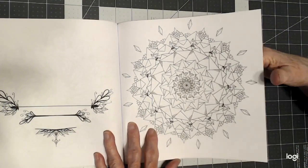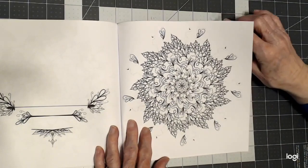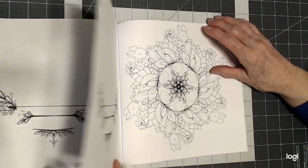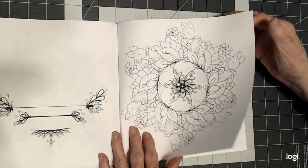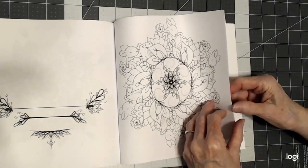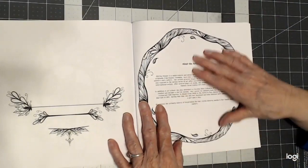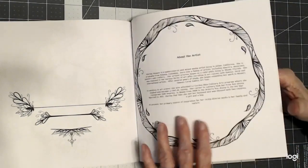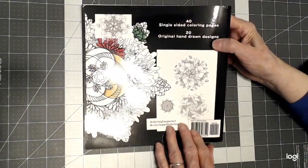Look at this one — very nice. And this looks like some bunny rabbits on the edge. That's the last one in the book. If you do buy her book, please read the bio — it's very informative, I just gave you a quick synopsis of it. And beautiful on the back too.